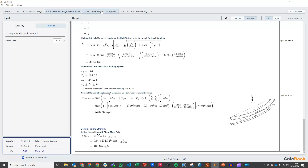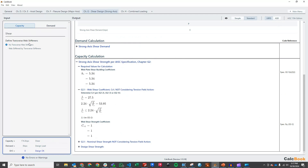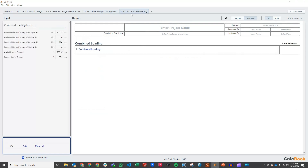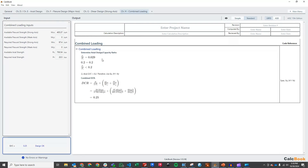Then we can go ahead and do the shear design. We don't have any web stiffeners or anything like that, so all we need to do is enter our demand, which for the column is 8.1 kips — super low, no concern there. The last thing we want to look at is our combined loading. All of our forces have been imported from the appropriate calculation tabs, and we have a combined DCR ratio of 0.25. So we are good with our column for combined loading as well as shear design.